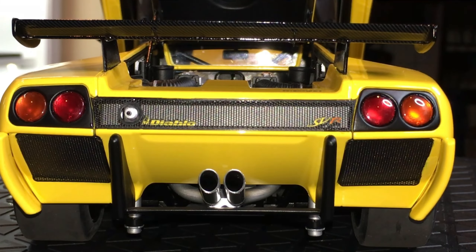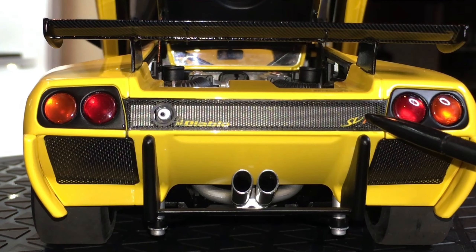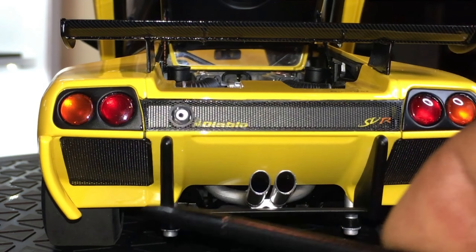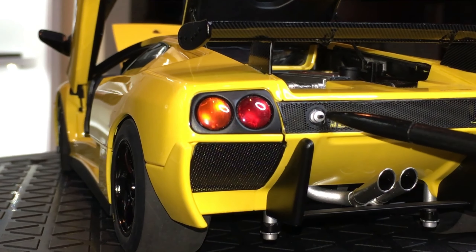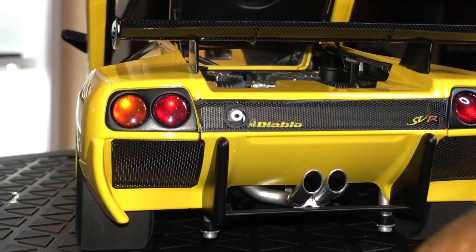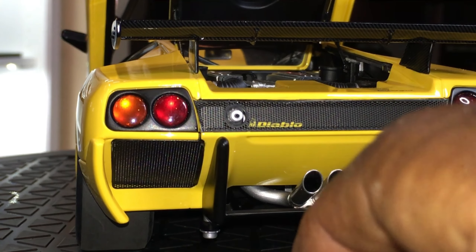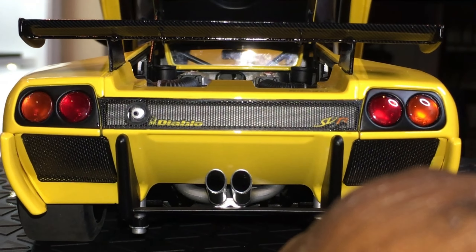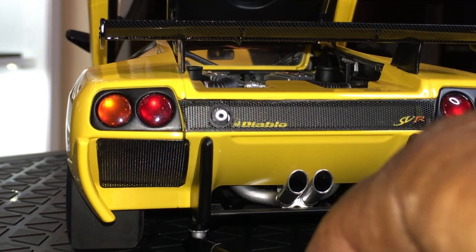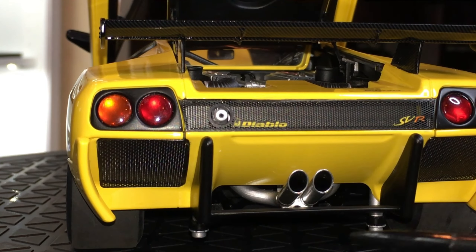Moving on to the back, there's this beautiful perforated grill with a nice floating Diablo SVR badge. This port here — if you didn't already know — is the outlet or input for the air hose: you put this in and it lifts the car up via compressed air. These stems would push out and lift the car up — that's how it's serviced. If you've watched any racing, you're familiar with air jacks, and that's exactly what those are. It would have been a nice feature if they actually moved and lifted the car, but it's not the case — Exoto actually has a model that does that.